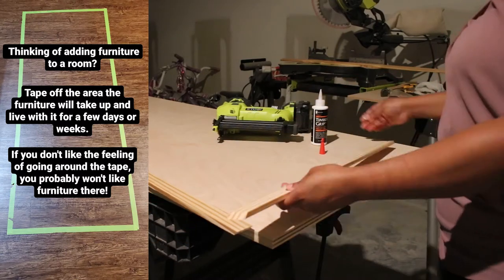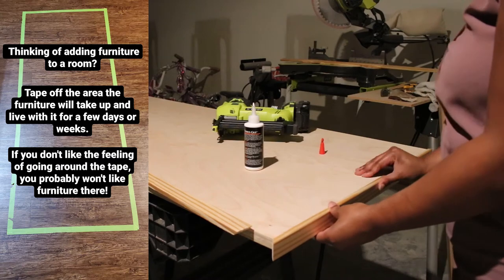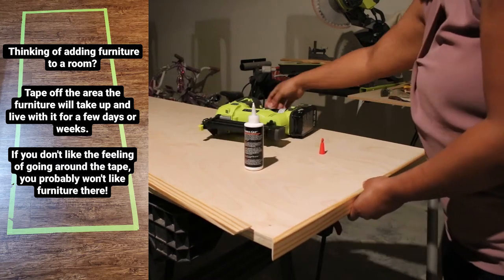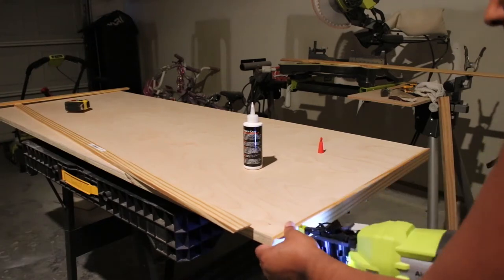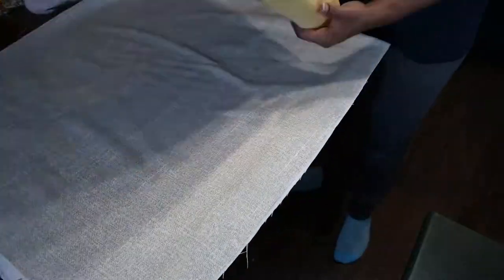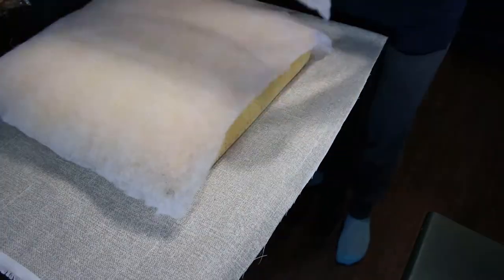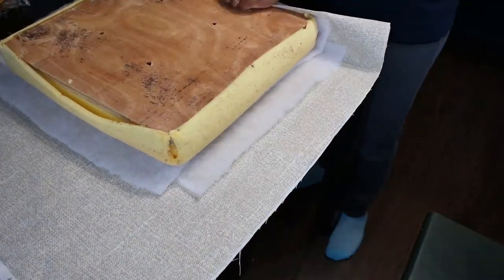I thought this tip for taping off an area where you want to add furniture — which I shared on Instagram — was worth sharing again. My island created space for three additional seats, which I found for a steal on Facebook Marketplace. They were only $10 for all three, and I made them over with some new fabric and some spray paint.